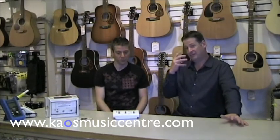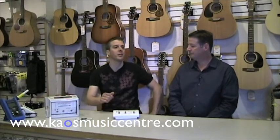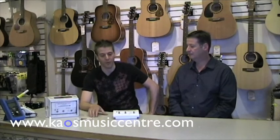So someone who needs to record four things as opposed to two things at a time can bump up to the Audiogram 6 for not much more money. So Jay, tell our viewers the importance of an interface and a good piece of software like Cubase coming together in one package — why do we like that so much and why does that make it so much easier for the customer?